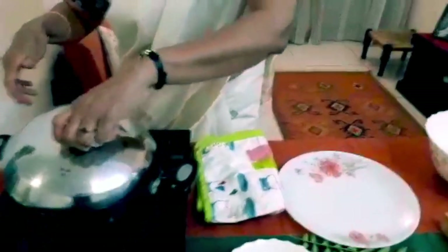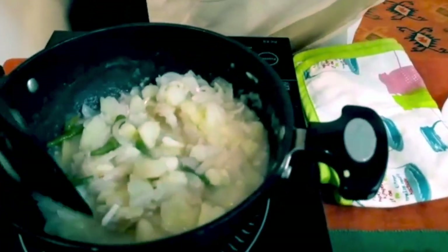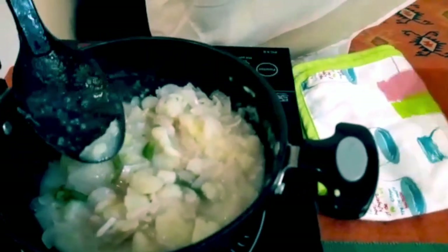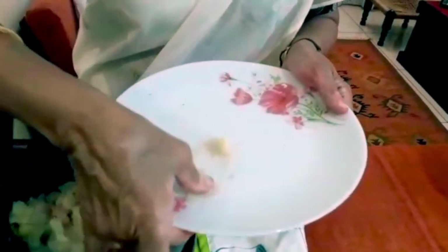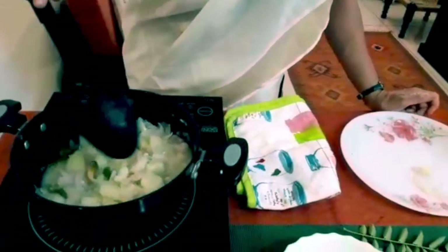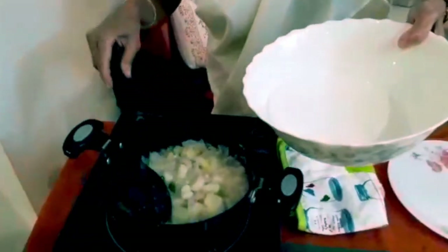The onion, potato, green chilli, and ginger has cooked for about ten to fifteen minutes. What's important here is you need to make sure your onions are soft — not crisp. When you touch them they should be soft, that's how you know it's ready. Now into this goes the coconut milk.